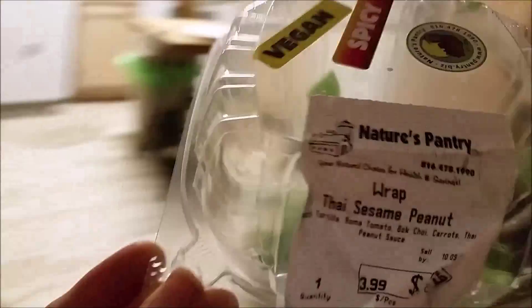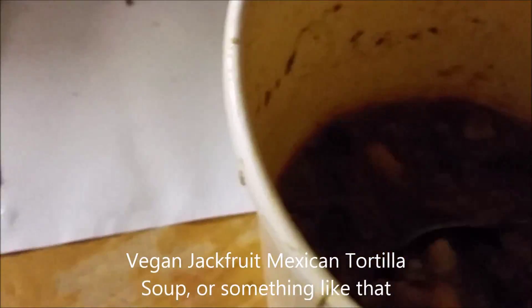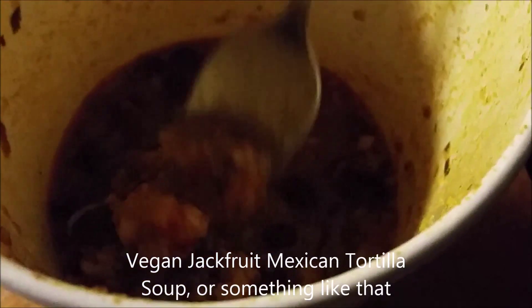On the way home the boys had their treats. Now we're sharing some salad bar toppings and some jackfruit soup. It's like Mexican soup, but it's jackfruit — vegan jackfruit. I have no chili. It's just soup, but it's Mexican. It's just delicious.